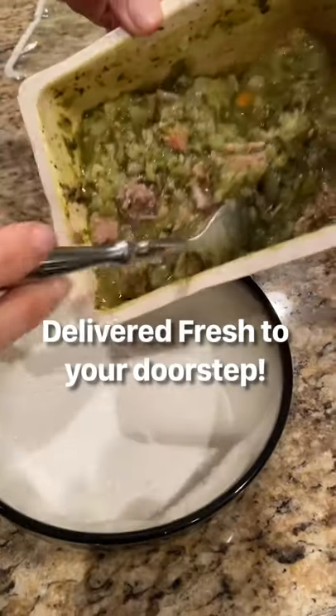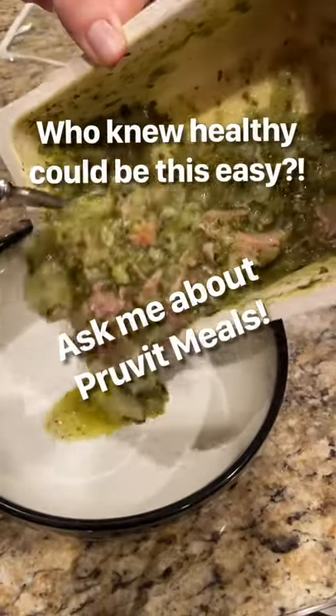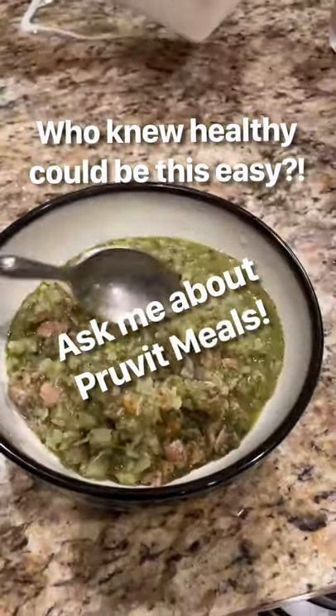This one has cilantro rice in it — it is so good, you guys, and your whole family is gonna love it. Ask me about Prove-It Meals.